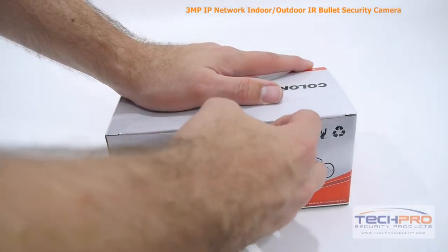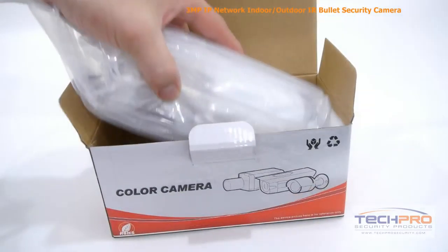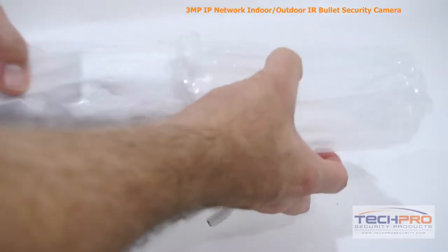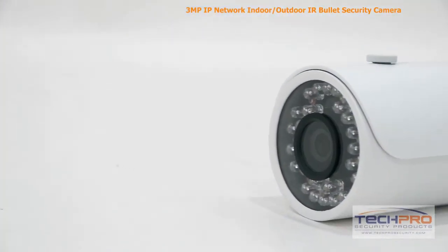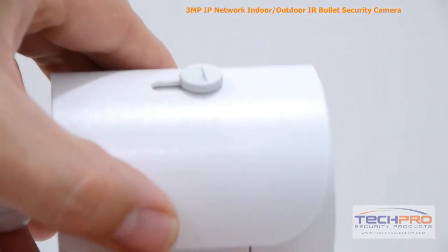Today we're going to look at the 3 megapixel indoor-outdoor network bullet security camera. This vandal resistant bullet camera can shoot up to 3 megapixel, or 2048 by 1536 resolution, allowing it to capture incredibly detailed video footage.